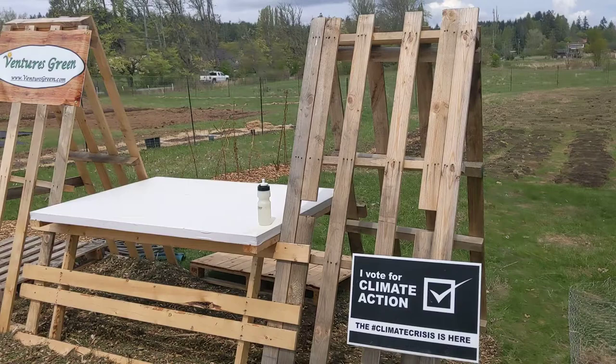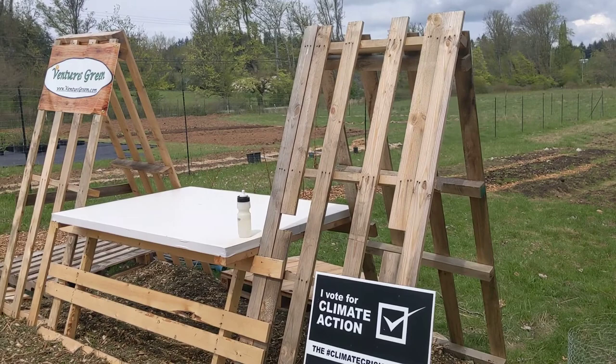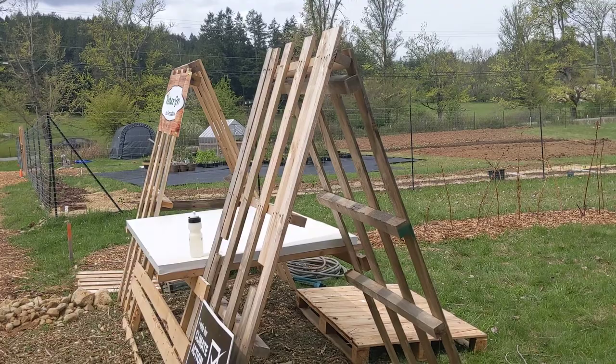This is my farm stand that I've built from reclaimed pallets from lumber stores. Amazingly enough, they just throw them out, so I just pick them up for free and built this. Even the surface there is from an old off-cut from a foam core door — kind of interesting. It's all just thrown away by the lumber stores. Maybe I'll do a video on reclaiming the pallets, breaking them apart, and building with them.